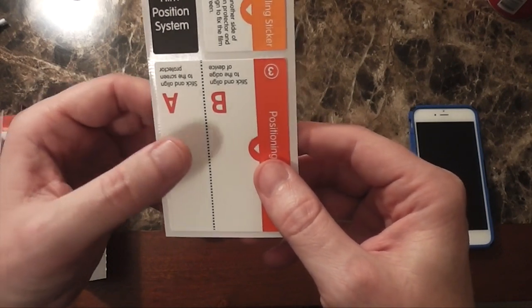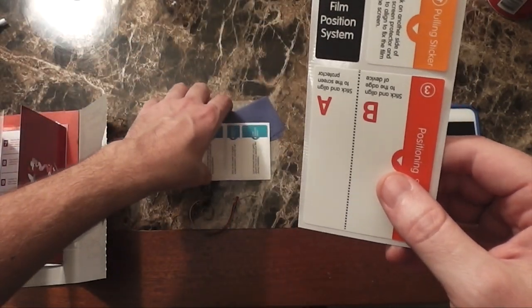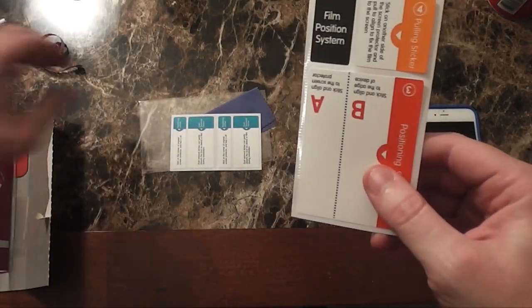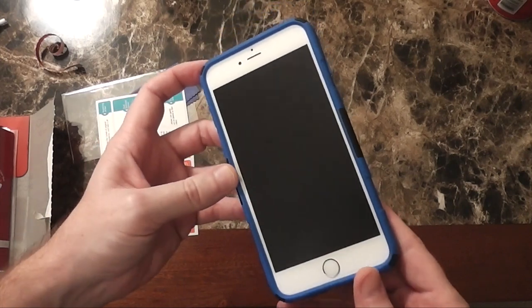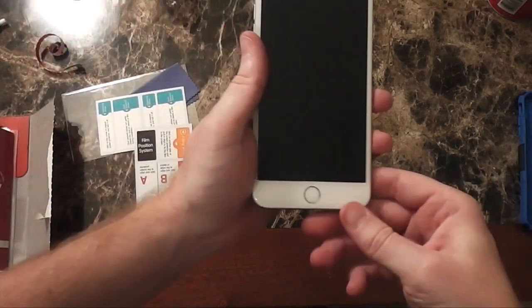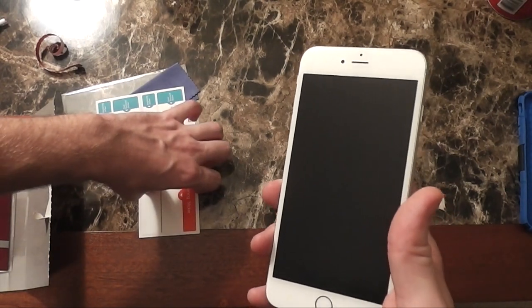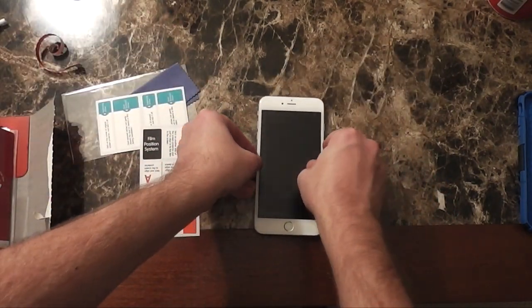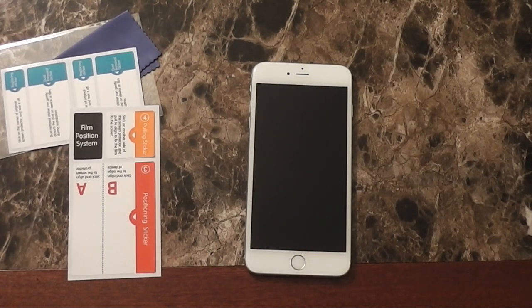You use it like a door handle to pull the screen protector over, while this acts as the actual hinge of the system. Let me try to demonstrate how that works without actually applying it, since I just put a screen protector on and don't want to waste this one. So first we're going to take my iPhone 6 Plus out of its case. Okay, I have my iPhone 6 Plus out.